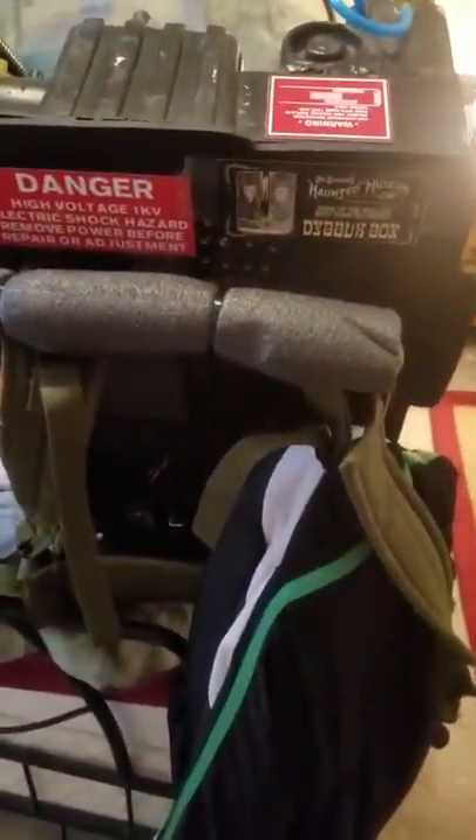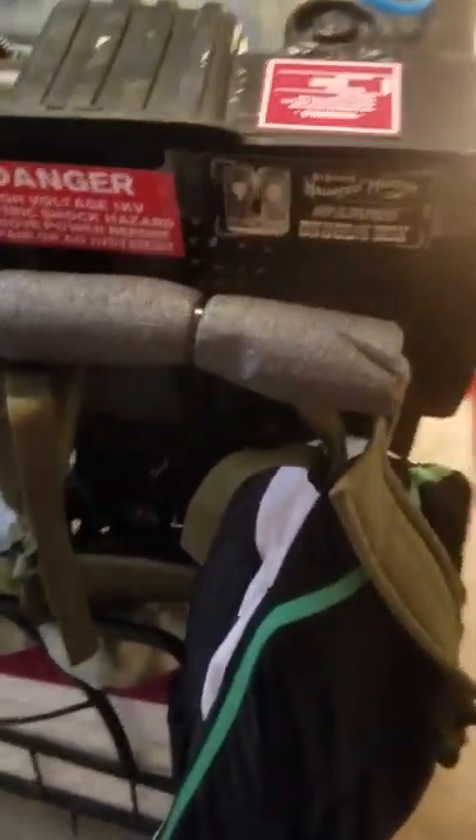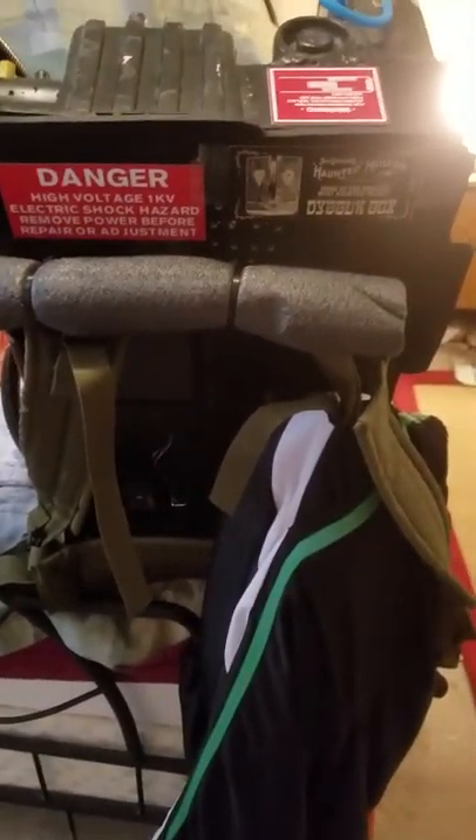Hey y'all, so this is kind of a quick update video for the Viking Props Proton Pack. In my review I stated that the biggest con about this pack is by far the sound. And I kind of figured out sort of a way to fix that.